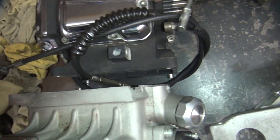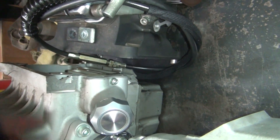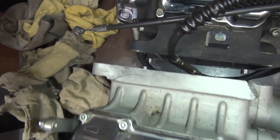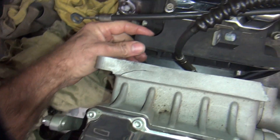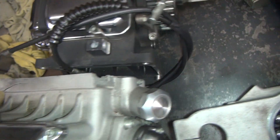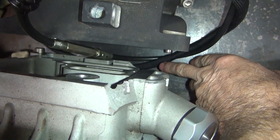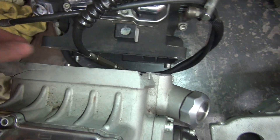It looks like it's about the same to me. I'm going to guess that it's the same bolt pattern as this one. That's different though - that's really wide compared to this one. There's a difference there. So the bottoms are probably the same; it looks about the same down there. The top here might be the same too.